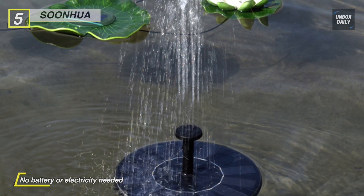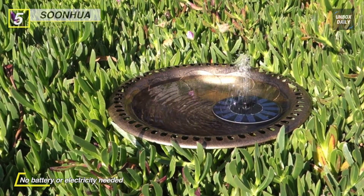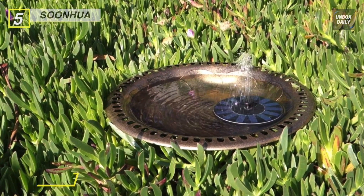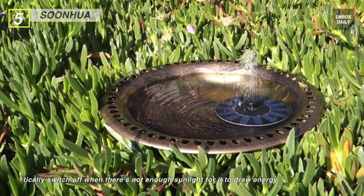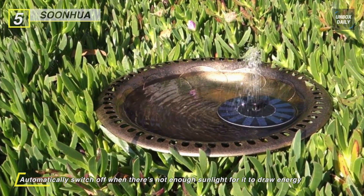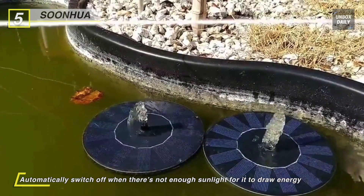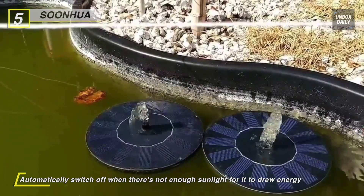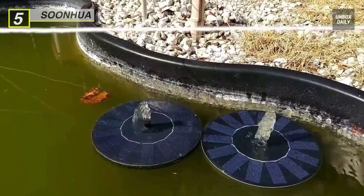There's also a safety feature included in its design which allows it to automatically switch off when there's not enough sunlight for it to draw energy from. You can pair it with the available four nozzle attachments that will give you fantastic water visual effects while regulating the water pressure. Another advantage is that the flexible construction of this water pump helps to deliver water in any direction you prefer.